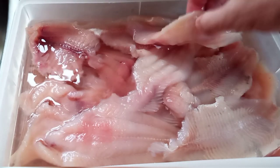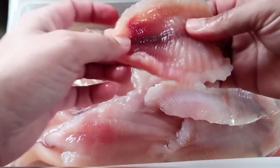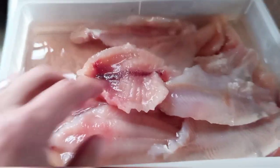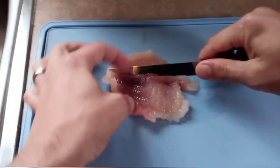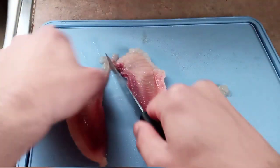We went fishing the other day and caught some beautiful channel cats and some not so beautiful mud cats, but we were not about to throw them back in the pond or let them go to waste. I soaked all of these fillets in salt water for 24 hours, and now we're going to remove the mud vein, which is what makes the fish taste dirty and muddy, believe it or not.